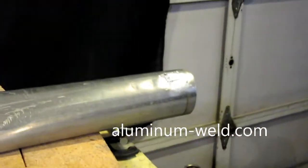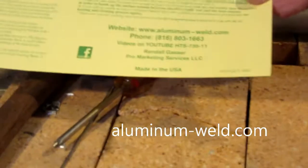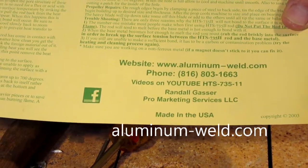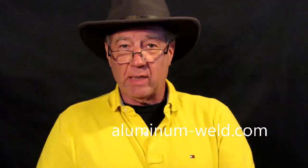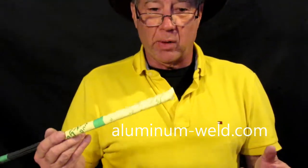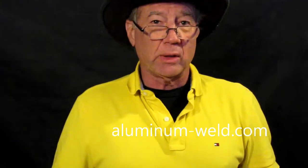All you need is a propane torch, a brush, and the HTS 735 aluminum brazing rod. You can get it from my website aluminum-weld.com. It stores indefinitely, has a 100% money-back guarantee. I've got a lot of videos on YouTube and my website, and you get an instruction sheet with it. Buy a pack of this rod — you don't have to worry about it going bad; moisture doesn't bother it a bit. Just put it in your truck, grab your brush and your torch, go out there and fix your irrigation line, and save hundreds of dollars and lots of time.